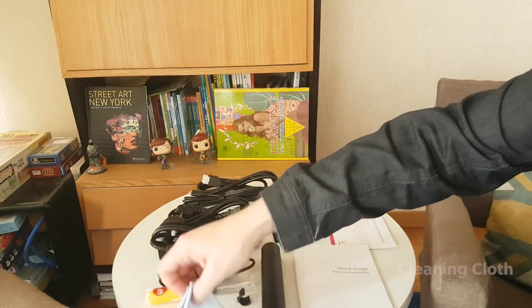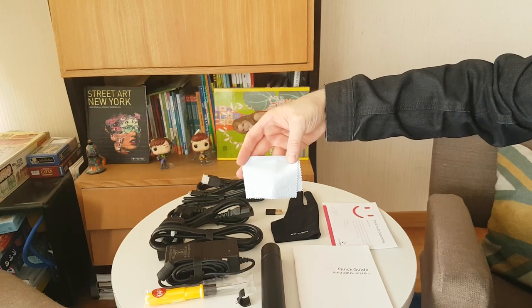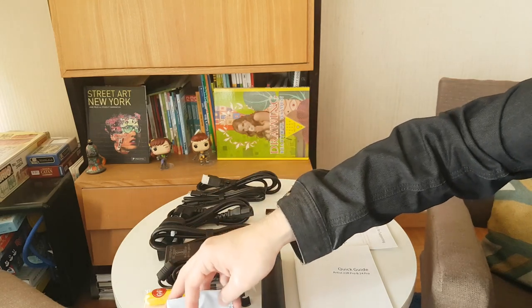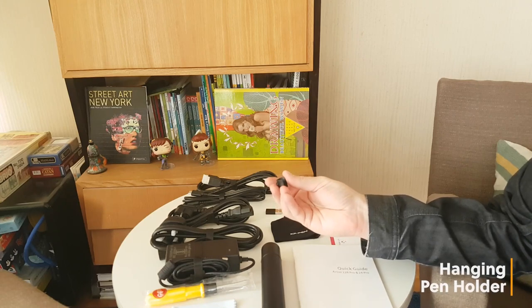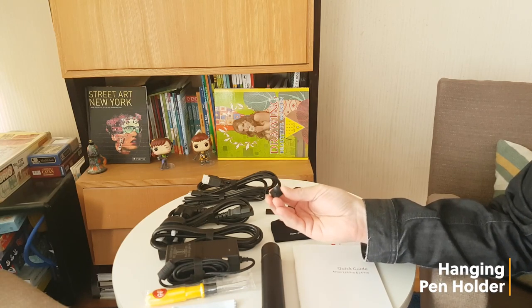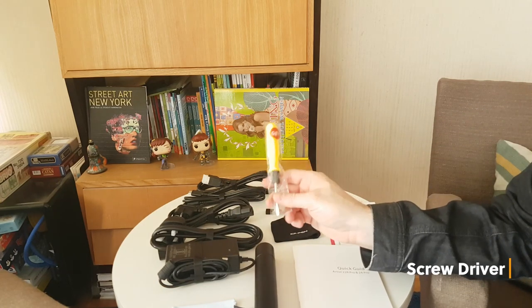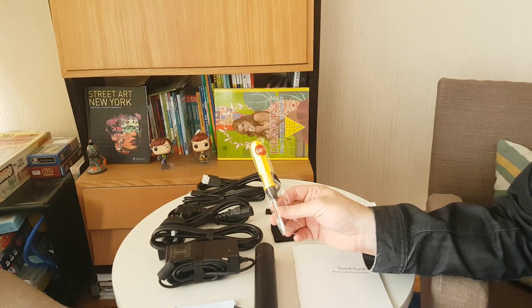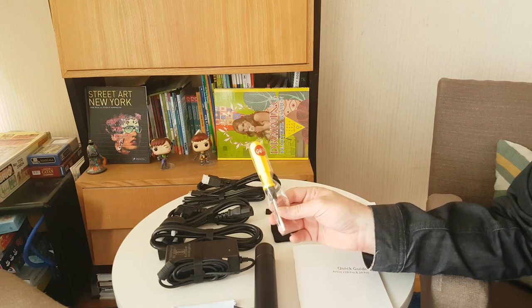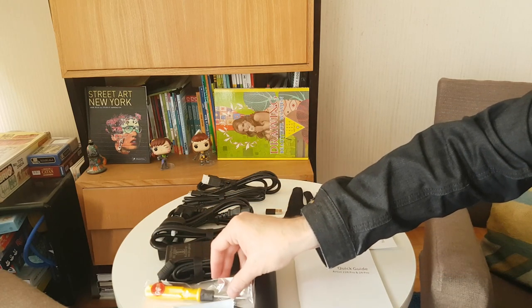We also have a microfiber cloth so we can clean our tablet — it's got the little XP-Pen logo on there. And here we have a little holder that plugs into the side of our tablet. The cool thing is they actually send you a screwdriver to help you put that on. Not too many people would think of including a screwdriver in the package, but they do. That's really thoughtful.